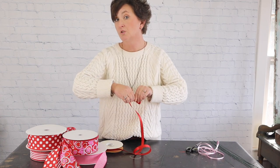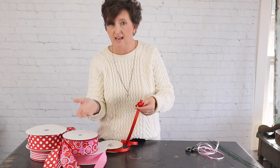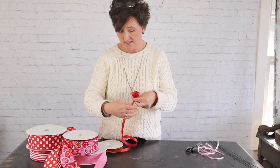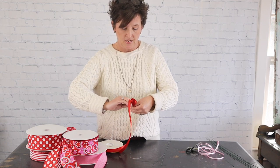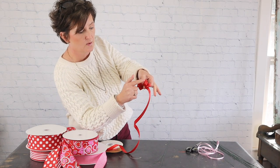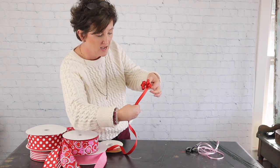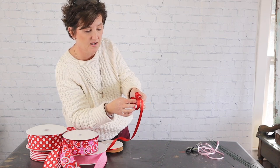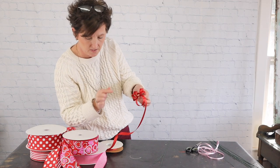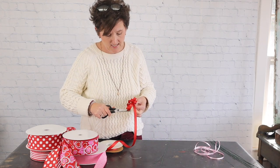It really depends on how large you want this bow as to how many loops you're going to add. The larger the bow the more loops, the smaller the bow the less. I'm going to do three loops on each side — one, two, three, one, two, three. Now we're going to make our tails. I take this ribbon, do a very large loop, place it right up underneath my pointer finger, then take my scissors and cut it at an angle.